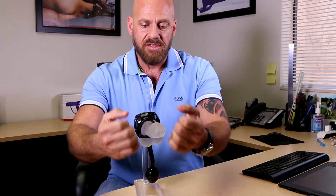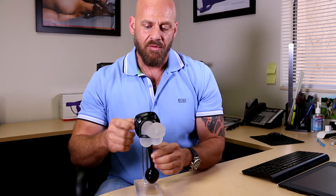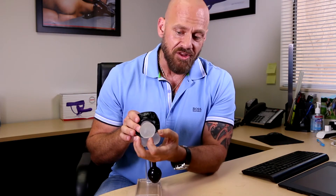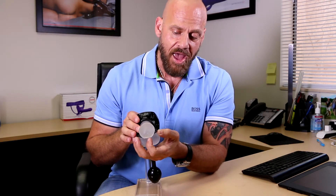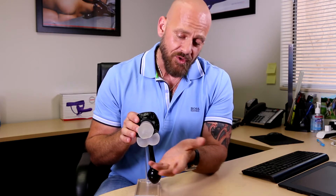So the trick is to pull the strap down, stretch it off — same to put it on: pull the strap down, stretch the whole ring, put it on, and once it's on it's in place and it's really fun. This little strap is a really fun add-on to the product because it creates a little bit of a tug on your balls — that's why we call it the tug.